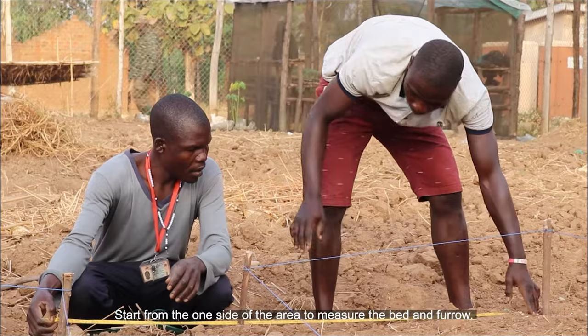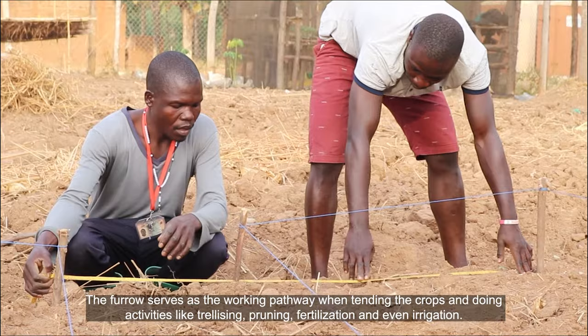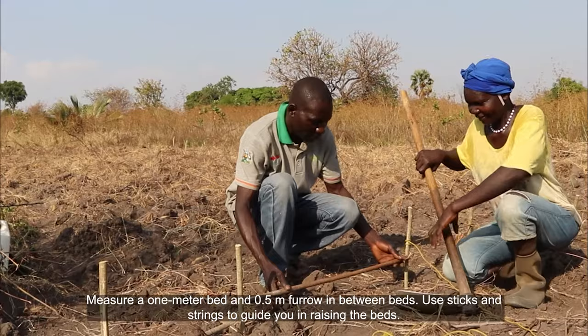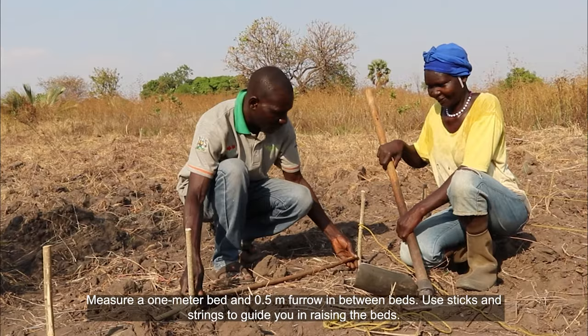Start from one side of the area to measure the bed and furrow. The furrow serves as the walking pathway when tending the crops and doing activities like trellising, pruning, fertilization, and irrigation. Measure a 1-meter bed and 0.5-meter furrow in between beds.